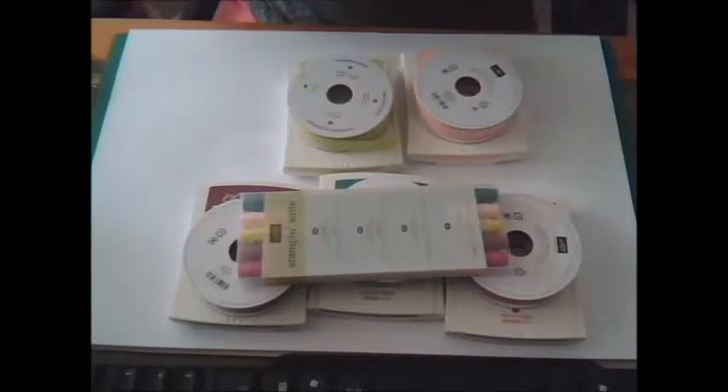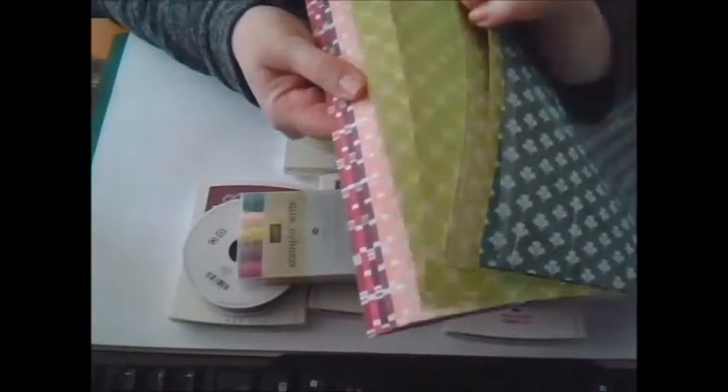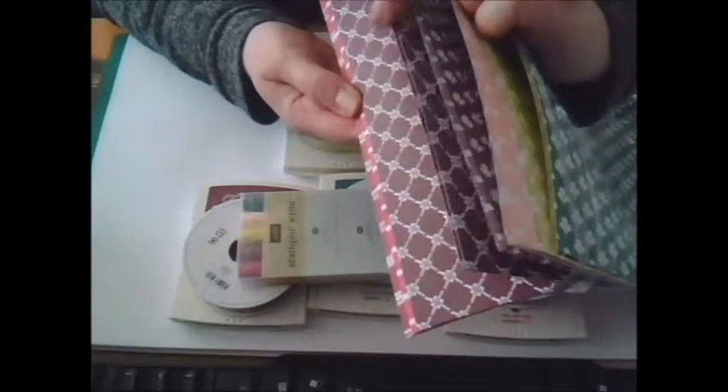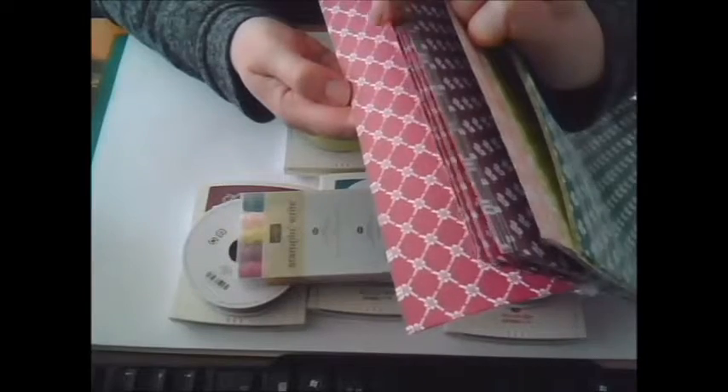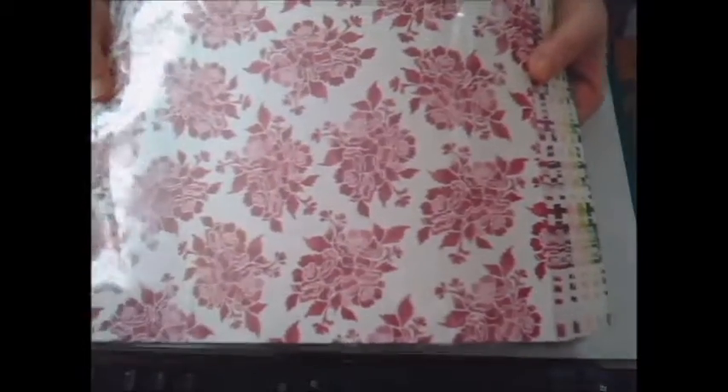They've also brought out some DSP, so I bought that as well in each color. I'm allowed to show you all the products — that's one side of the papers, and that's the other side of the papers.